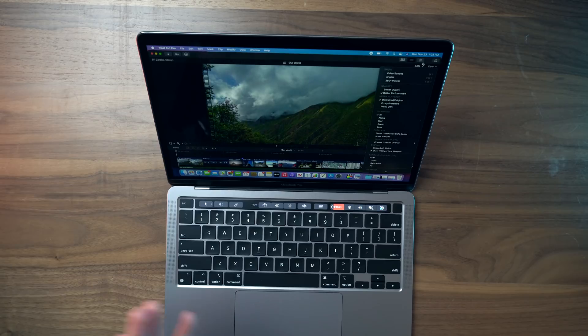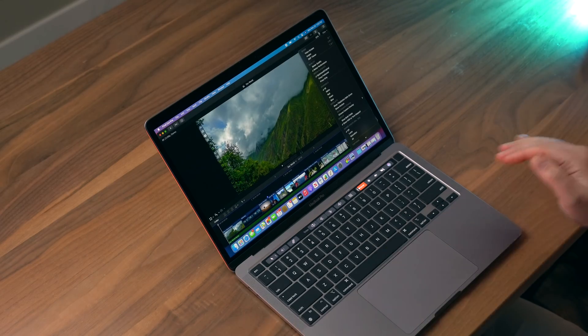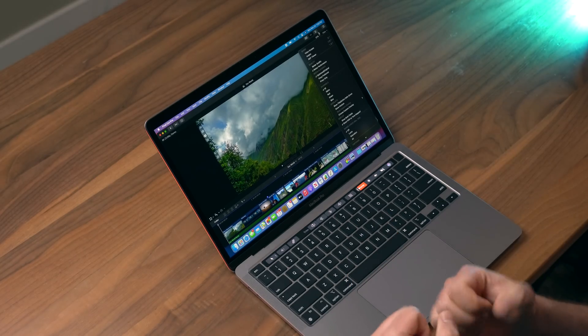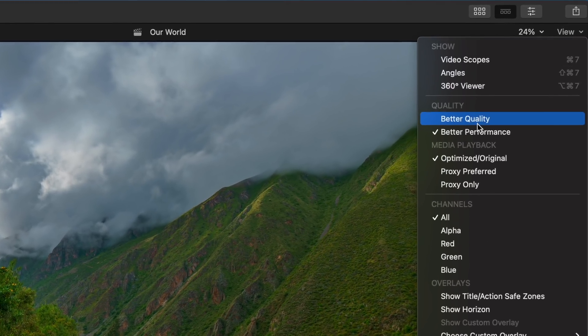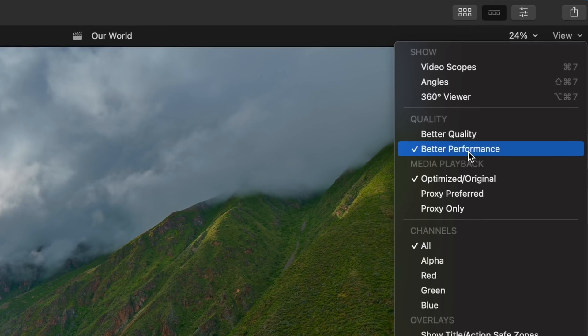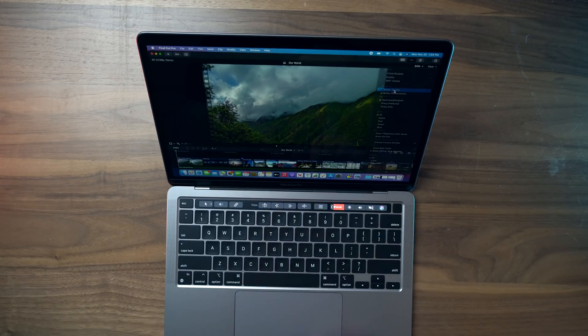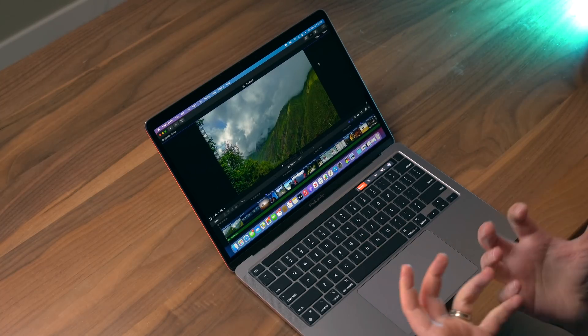I've got some 8K footage that I'm gonna drop into Final Cut Pro, and we're gonna see how the timeline scrubs, what the preview looks like, and do an export to see how fast that works. Within Final Cut Pro you can select better quality or better performance for preview. If you select better performance, it'll dumb down quality so you can edit faster. I'm selecting better quality, so it's firing on all cylinders.